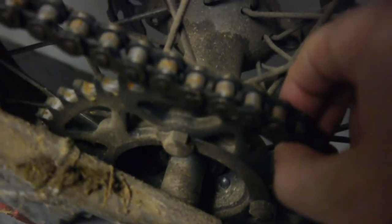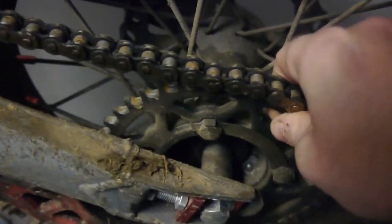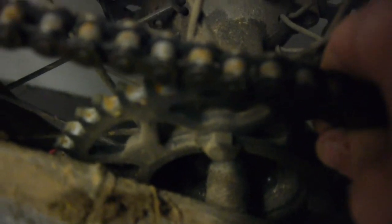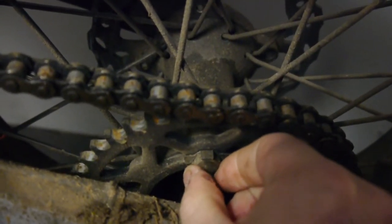The rear sprocket has decided to come loose. The locking tabs are still tight on the bolts, but the bolts themselves have come slack. Just be careful of that.